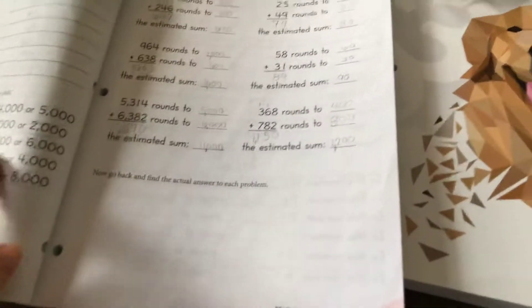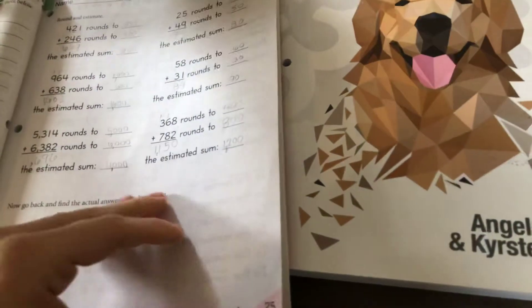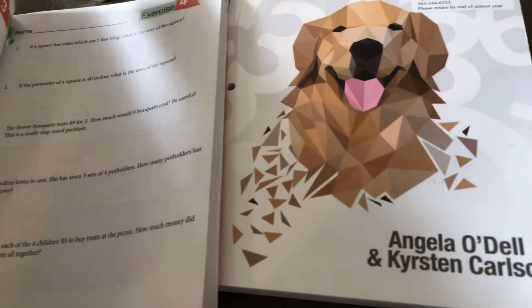I do like the font that they use for the numbers. I think this is really helpful, especially for my sons who have dyslexia. I like that it's nice and big, and that the numbers are easy to read. That helps them a lot. So that's a really good thing.